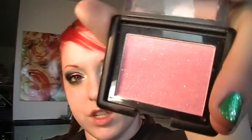Then I'm taking my e.l.f. blush — this is Fuchsia Fashion.